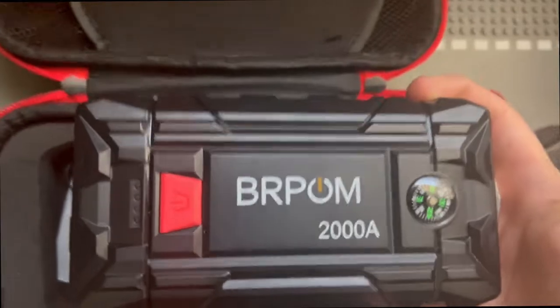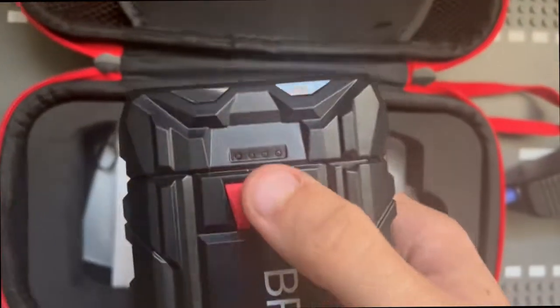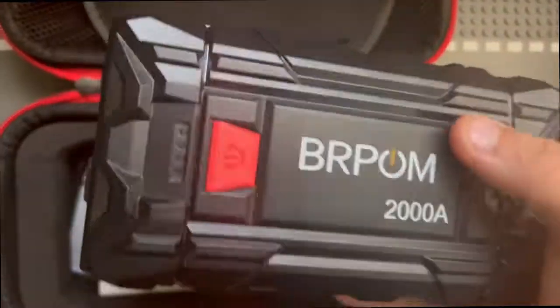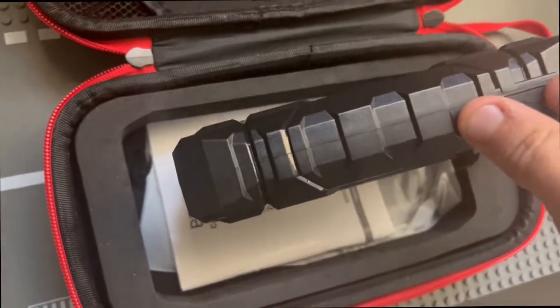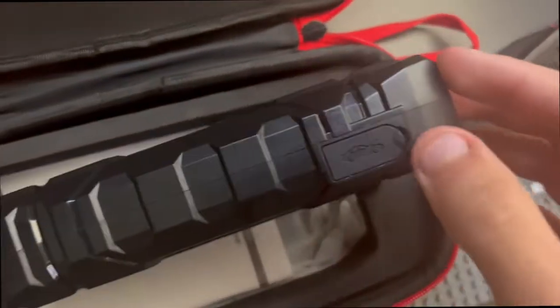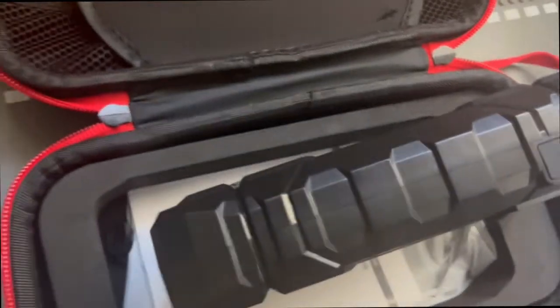On the front it says 2000 amps. It does come with a compass so you can guide yourself if you ever need to. The on and off battery indicators are right there on the front, and on this side you're going to find the little compartment to access the kit to jump start your car.